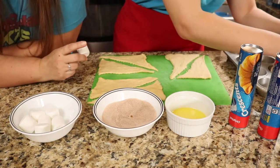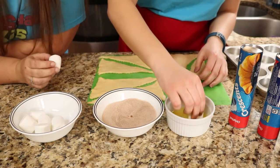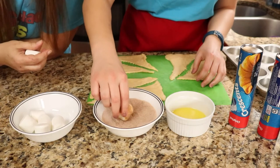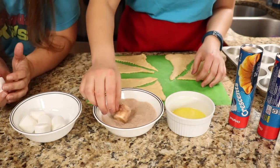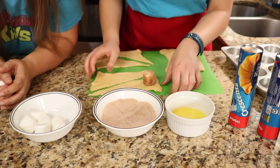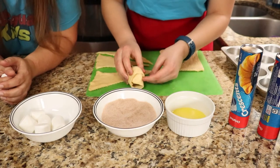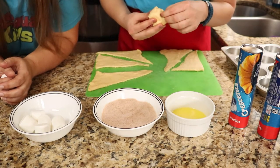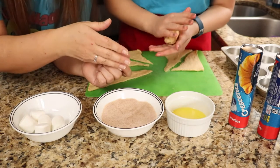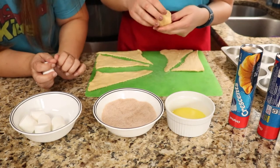As you can see, Ashley is dipping it in the butter and dipping it in the cinnamon and sugar. Those represent what happened after somebody died — they would take the body and coat it in oils and put spices on it to preserve the body. So the butter and the cinnamon and sugar represent the oils and spices that were used to take care of Jesus's body.